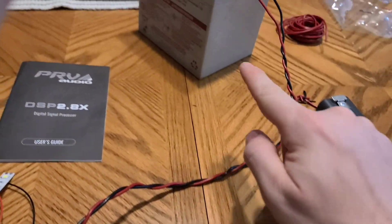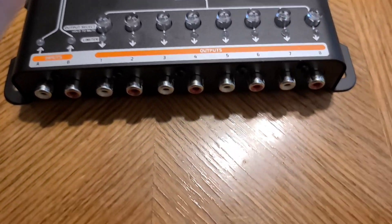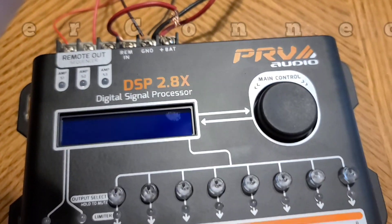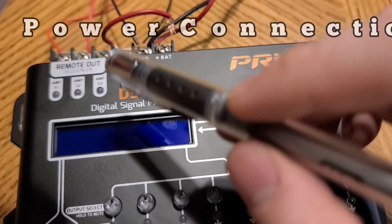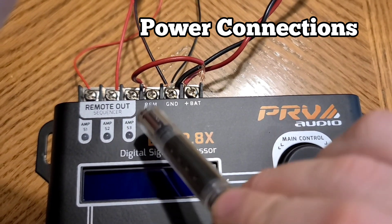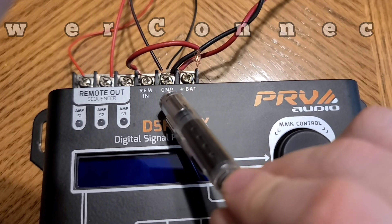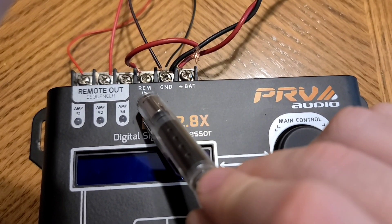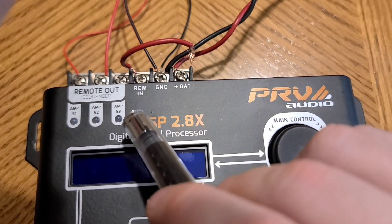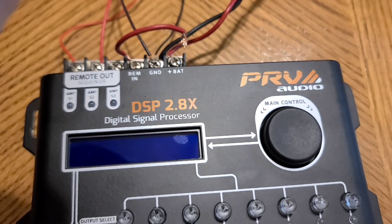I have a 12-volt Power Wheels battery to power this. First thing I'm going to go over is the connections on the top of the DSP. We have the battery positive, battery negative, and the remote in. This is just like an amplifier — it needs a remote in because it's going to have constant power and ground, and then the remote in will come from your radio or from a switch. It is a 12-volt source to give a signal to the DSP to turn on.